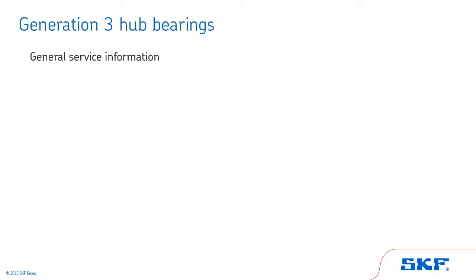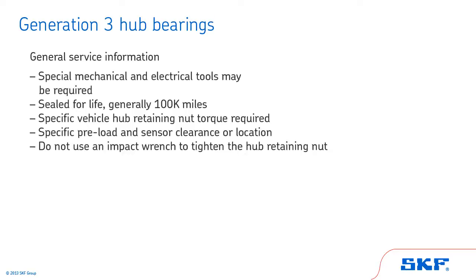Now let's review some general service information about Generation 3 hub bearings. When installing Generation 3 hub bearings, special mechanical and electrical tools may be required. Generation 3 hub bearings are sealed for life and generally last 100,000 miles. A special vehicle hub nut torque is required, and there are specific preload and sensor clearance or location requirements.